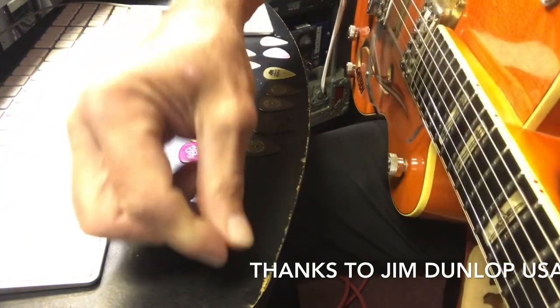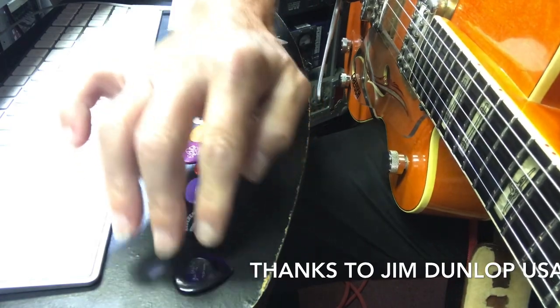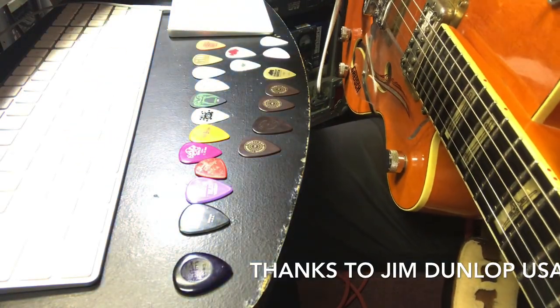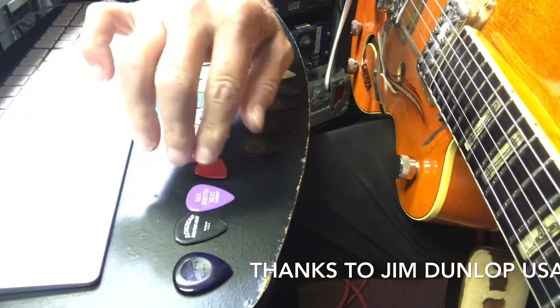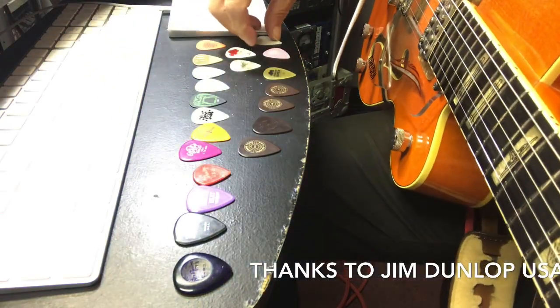I haven't talked to Bill Kirchin, but he plays Hot Rod Lincoln - that's the Hot Rod Lincoln lick. He plays that song so great, you've got to check out Bill Kirchin playing Hot Rod Lincoln, it's insane. Anyway, let's go down the line of the picks and start with the thin ones.